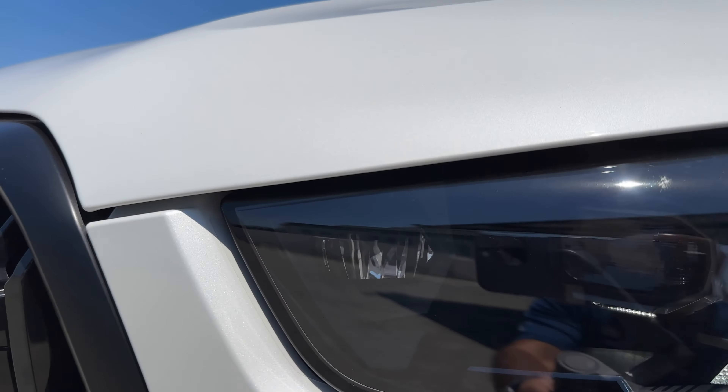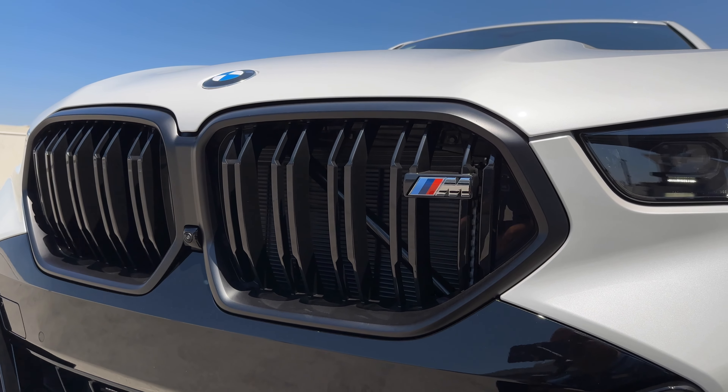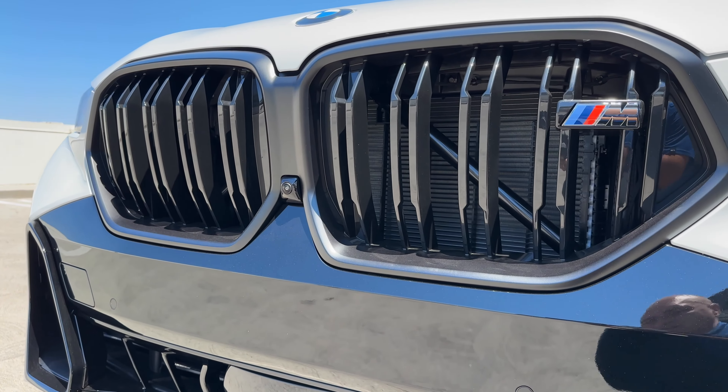Welcome back to Chess. We've got the 2025 X6 M60i. This is for store inventory and it's in Mineral White. It's a refreshed X6 on the G06 chassis.